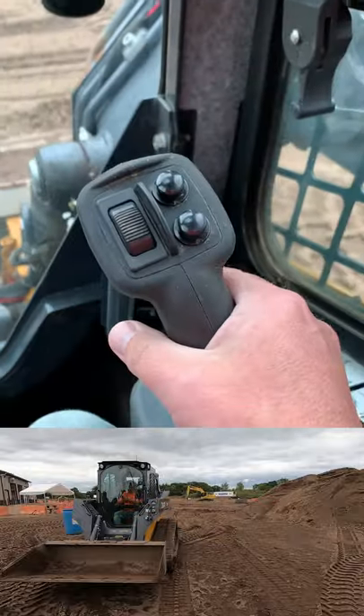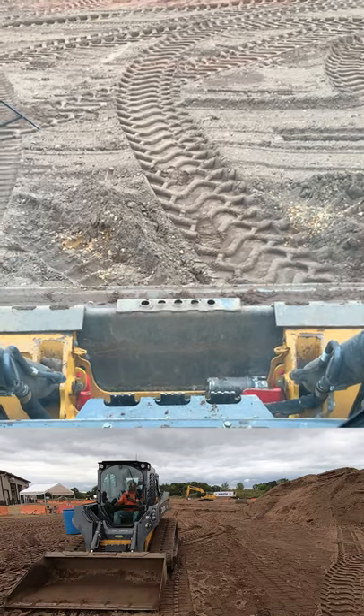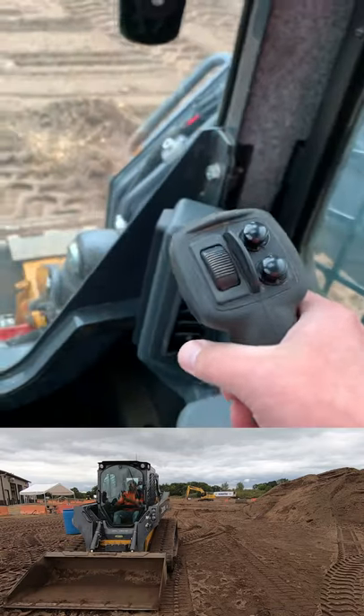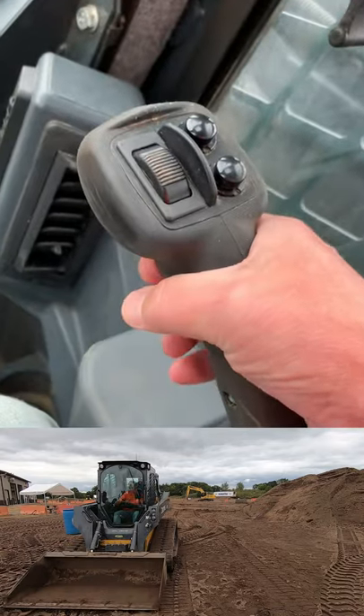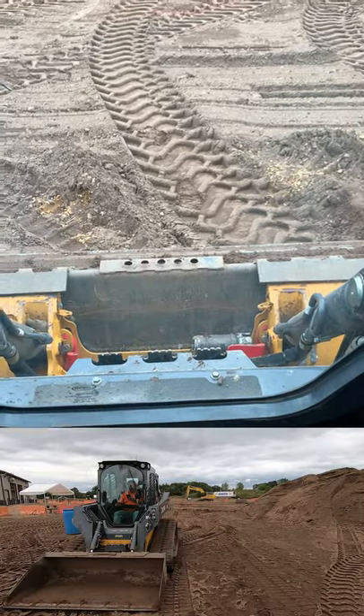Here's how to float the blade on a skid steer. With your right joystick, make sure your boom is flat to the ground and flatten the blade out. Then hold your joystick forward and pull the trigger underneath — that basically disengages and floats the blade.